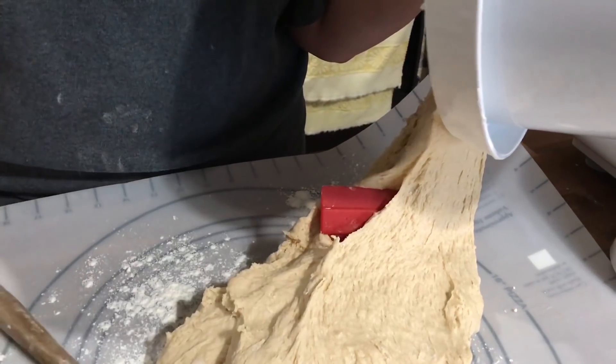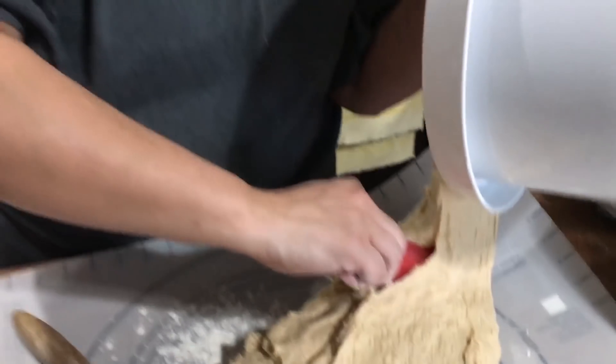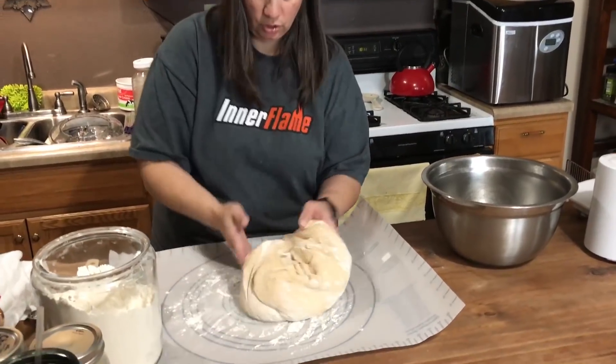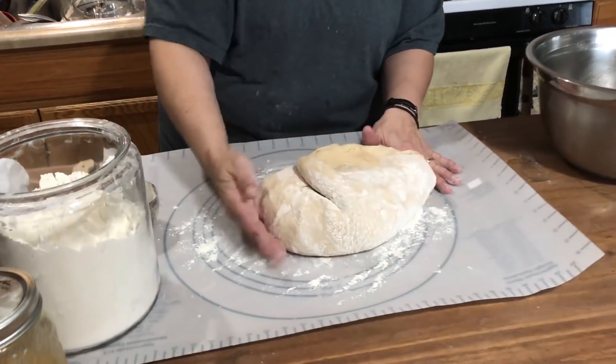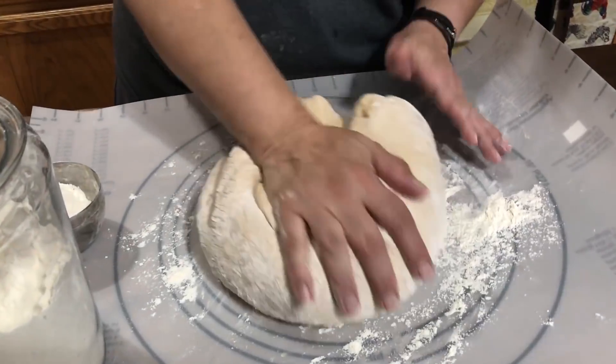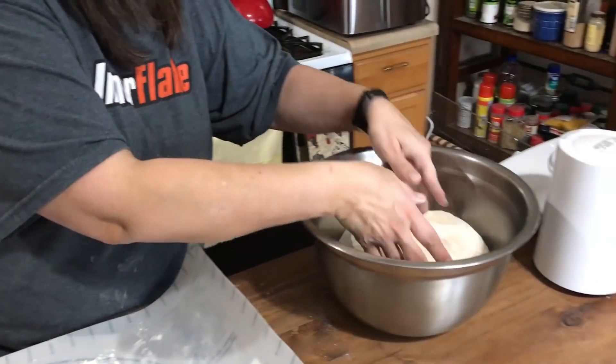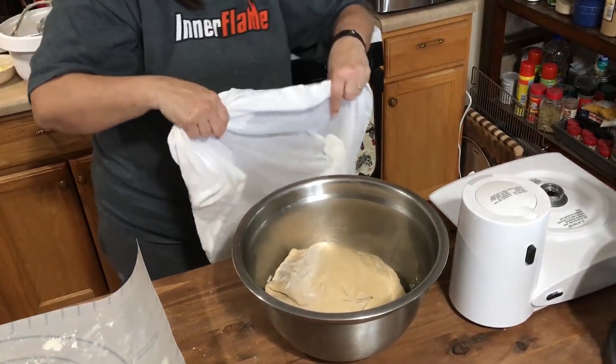Something happened to my spatula — it got stuck in the dough! You can see how nice and smooth our dough is. We're just going to knead this for a few seconds to get it into a nice ball, then put it into an oiled bowl and cover it with a warm, wet tea towel. Now we're going to let it rise for an hour until it's doubled in size, then knock it down and cut it into four loaves.